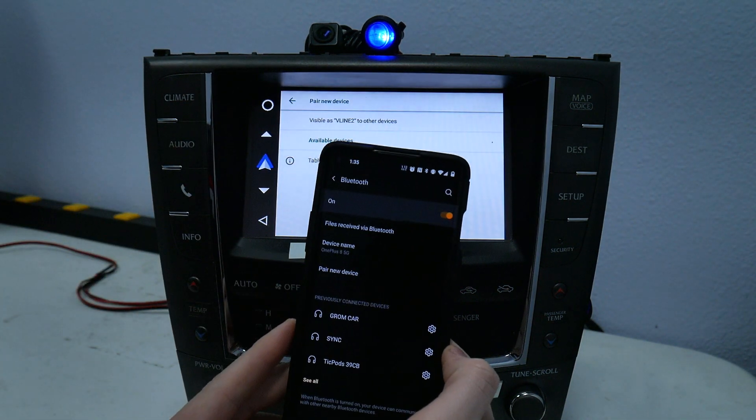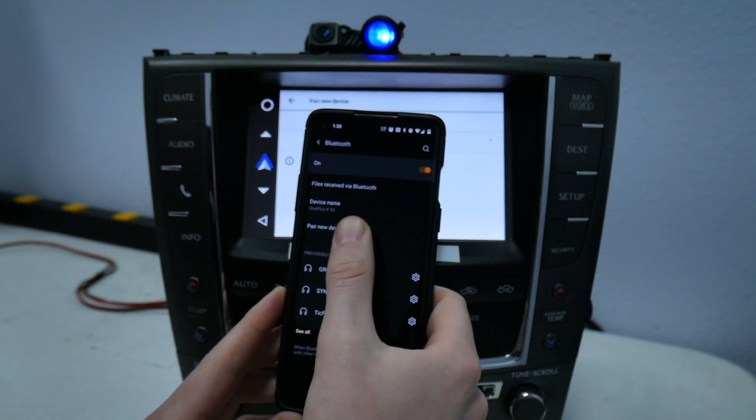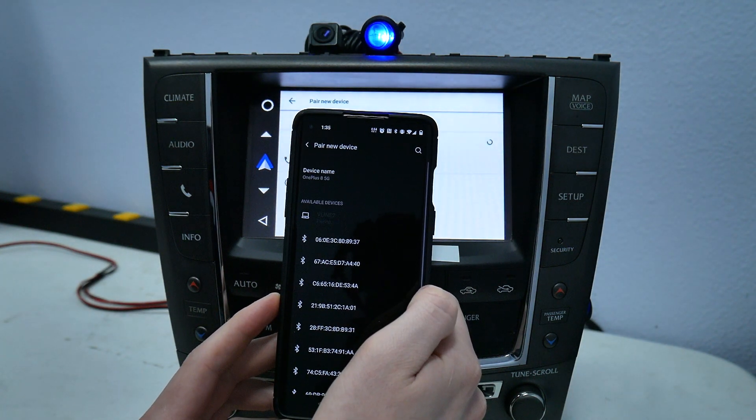Then once you're on your phone, go to the Bluetooth settings and then go to pair new device and wait for VLine. Once you see that, click pairing.